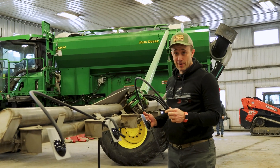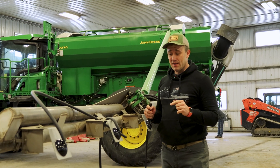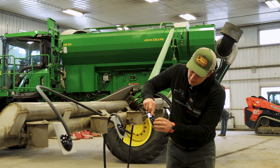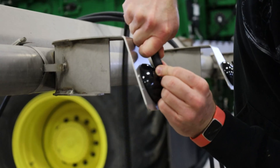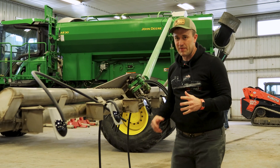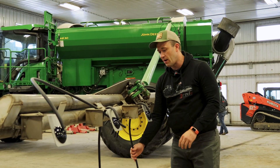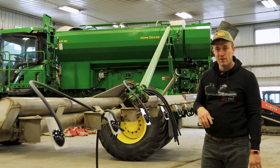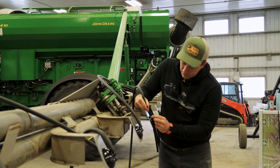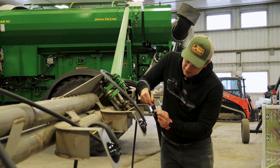Here I'm installing the auditory tubing. You don't need to get overzealous about getting all the way up on the sensor — as long as you can get it roughly half an inch on, it's going to stay. Once it warms up, it's just going to adhere itself on there really well. Don't worry about tying it down for now; we'll zip tie that all up when we do our harnessing.